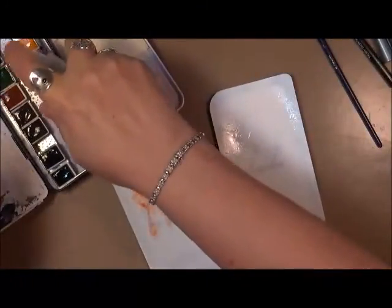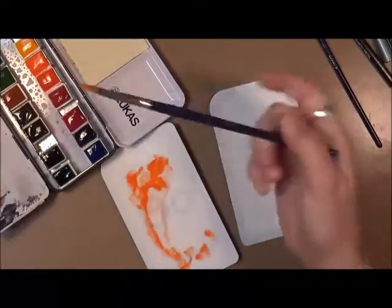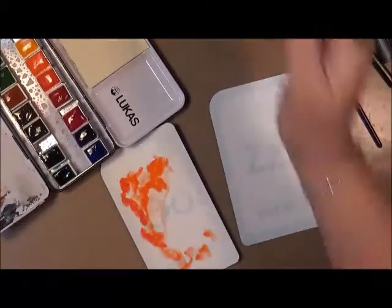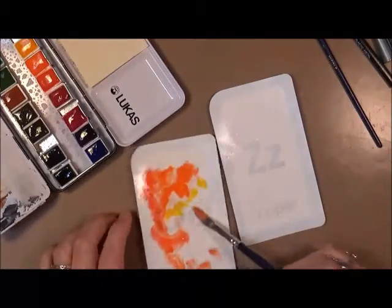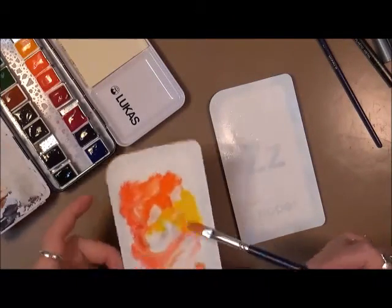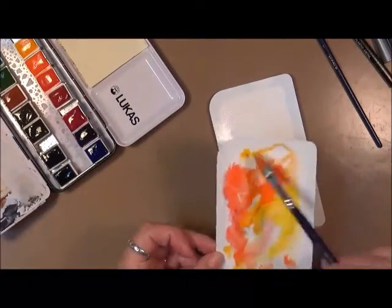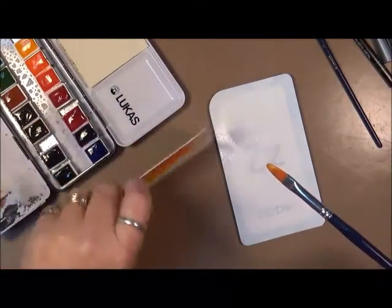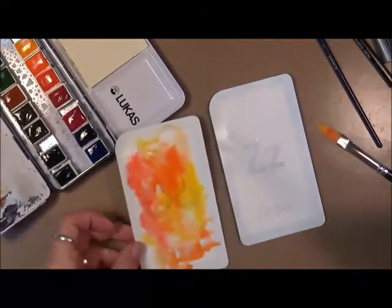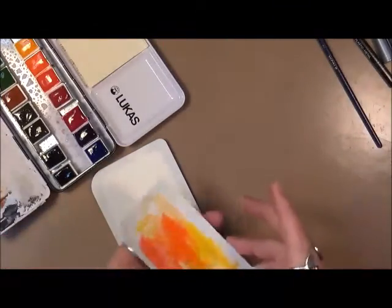This is actually a take-off of a video hop that I did — it was fanciful faces or crazy faces, I can't remember the name. A bunch of us got together and used a Cloth Paper Scissors magazine to do some faces. The inspiration came from Dina Wakley — I love her style. So we're just going to play with some faces today. I'm putting down some watercolor and letting those colors mix.